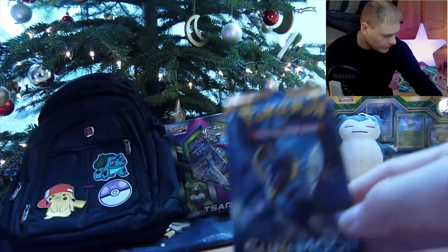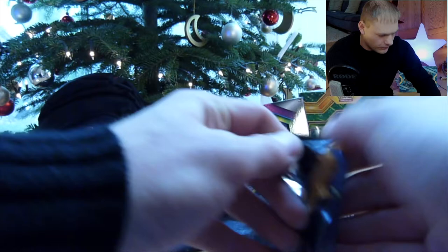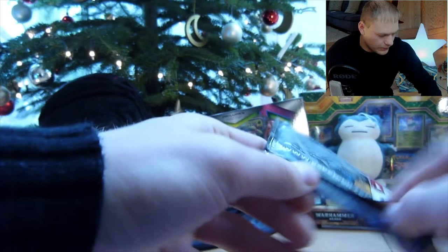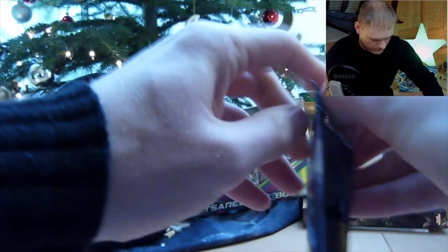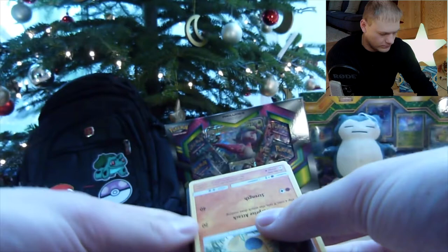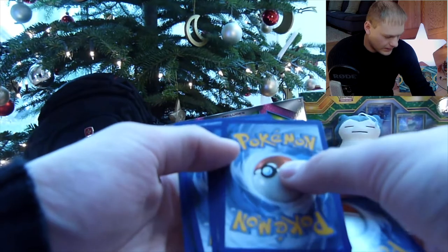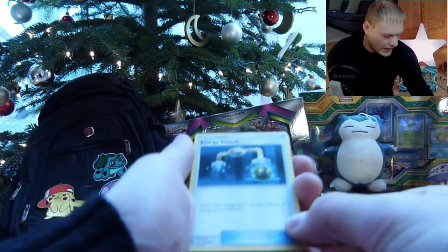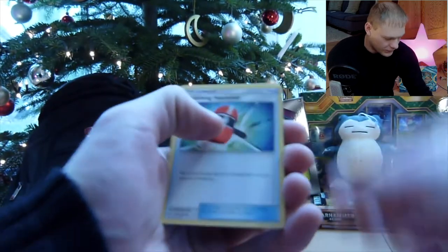Let's get started and open these packs — we're gonna start off with Sun and Moon base set. We have an energy switch, a Torracat, a crushing hammer. Hope this focuses for you guys. We have a Makuhita — that's a cool artwork. We have a Caterpie, a Paras, a Yungoose, a Shellder sticking its tongue out.